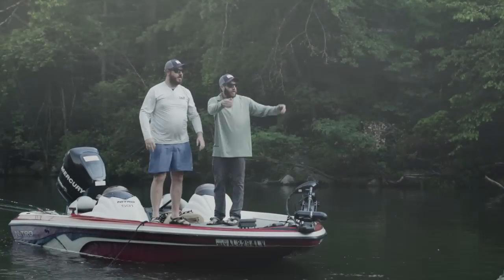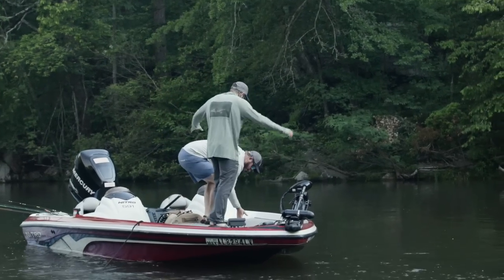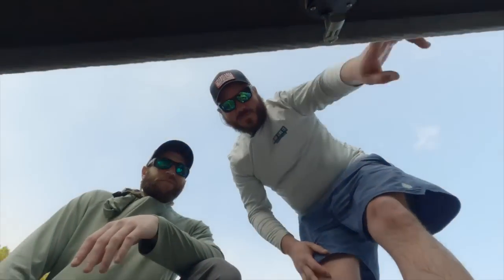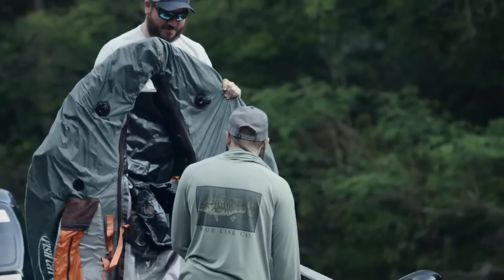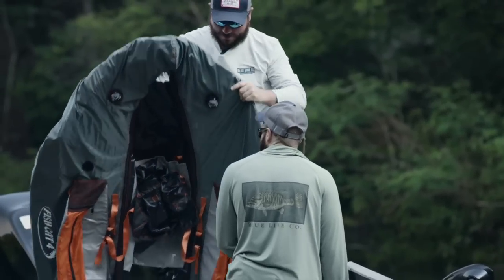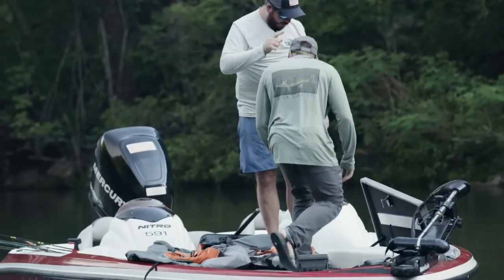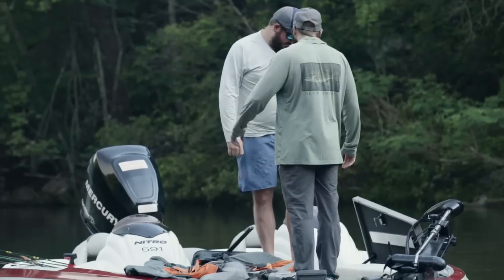The bass boat can't go any further, but check this out — I got the solution today. Is that a U-boat? Yes. We are going to put kick boats together and go up this river. There's smallmouth up there and we got a boat to get there. Let's do it.